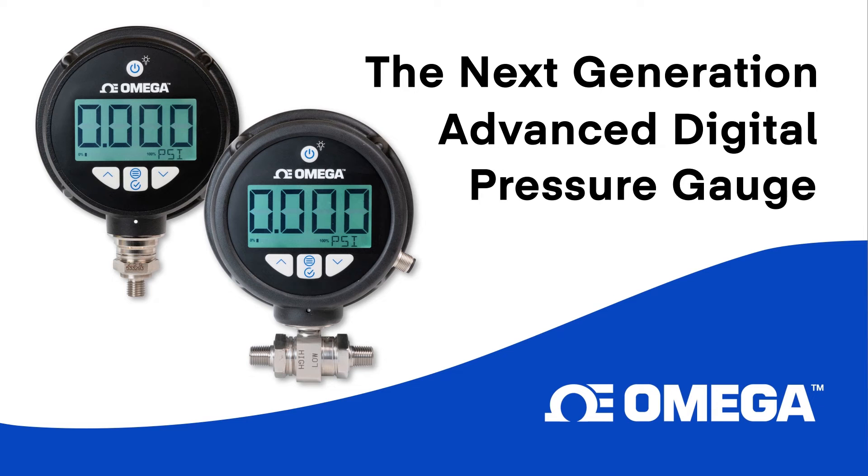Introducing the next-generation Advanced Digital Pressure Gauge from Omega, the new DPG-509.